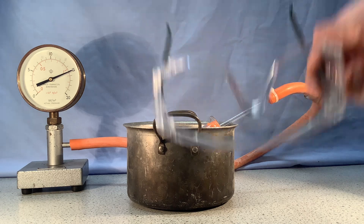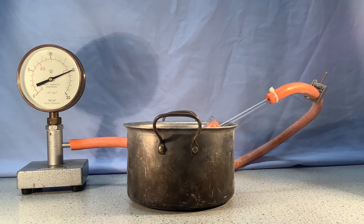You can't see me, but I'm wearing safety goggles in case the increase in pressure that we may see now takes place.